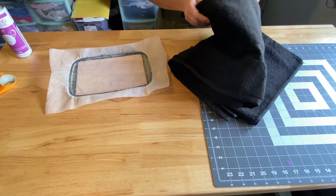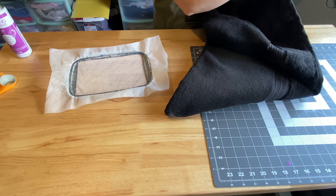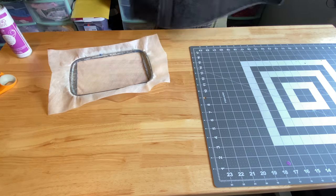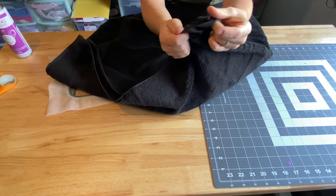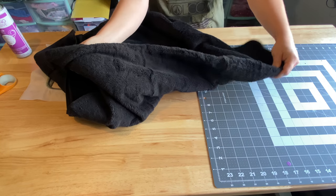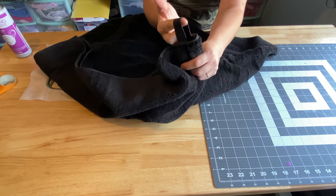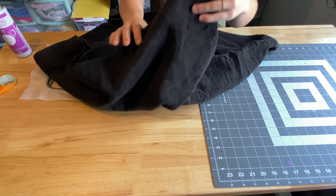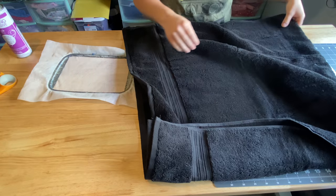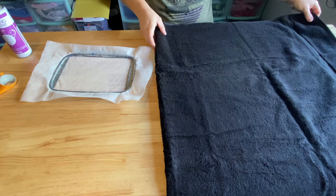So now I'm going to open up my towel — it is already folded in half one way. Something fun about this towel is it has a little hook thing right in the middle. So I'm going to be embroidering on the bottom side so that when we hang it up, the design is on the bottom and it's not upside down on the top. I thought that was a cool thing with that towel — if it didn't have that, obviously it wouldn't matter which side I do this on.